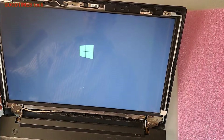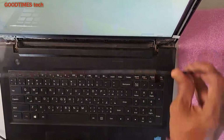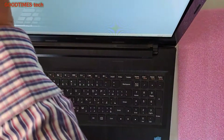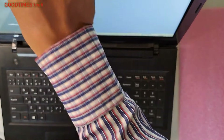Now see — the screen is okay. Now I will fix the front bezel. Take the front bezel, place it in position, and go around locking it back into place.